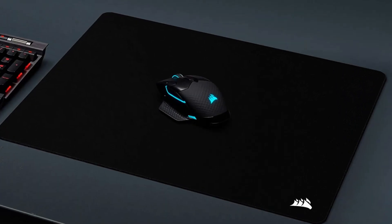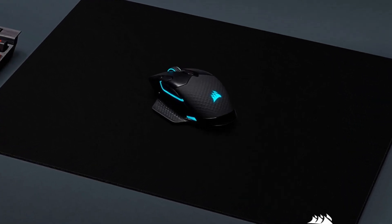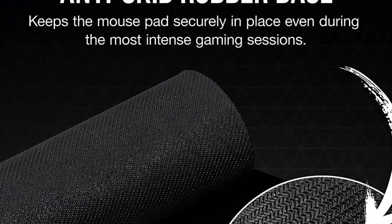Extra-thick 6mm plush rubber construction provides additional cushioning for the comfort to play for hours. An anti-skid textured rubber base keeps the mouse pad securely in place even during the most intense gaming sessions.